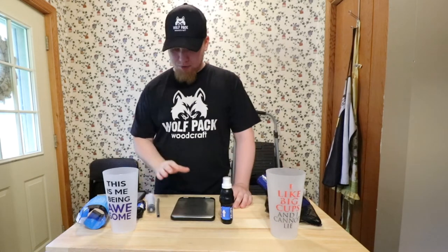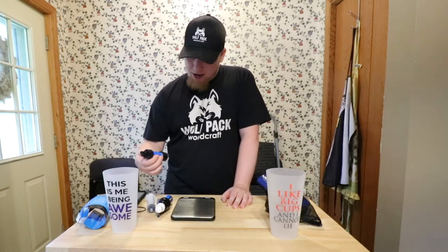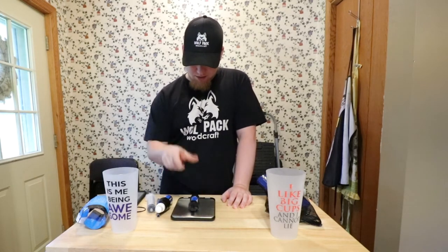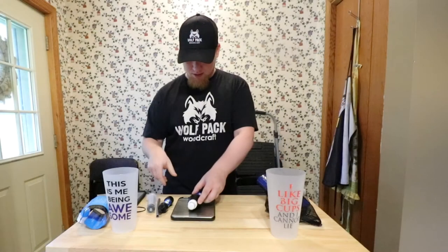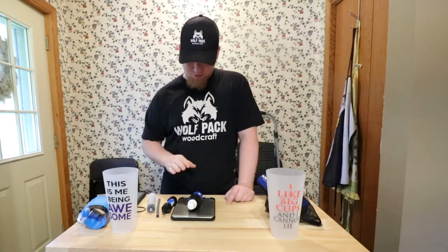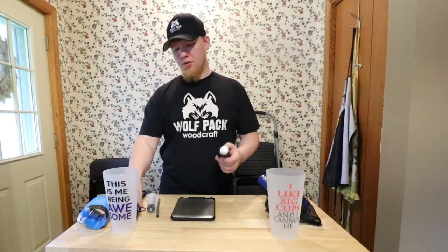When it comes to weight, the Sawyer Mini comes in at 1.3 ounces and the Sawyer Squeeze comes in at 3.3 ounces — exactly 2 ounces heavier. It's just a lot bigger and bulkier and takes up more room, but weight-wise it's only 2 ounces so that doesn't really bother me.